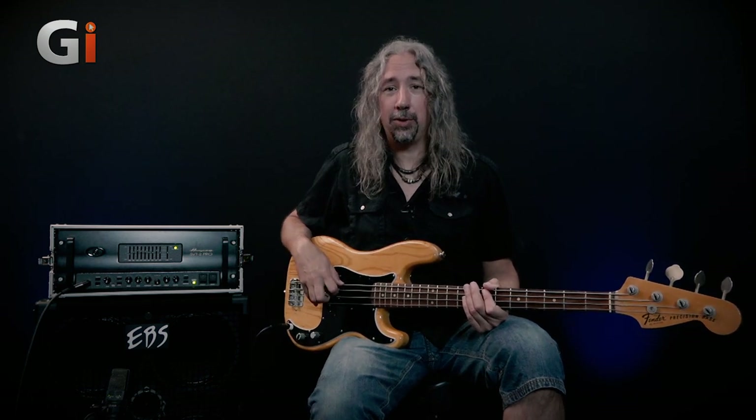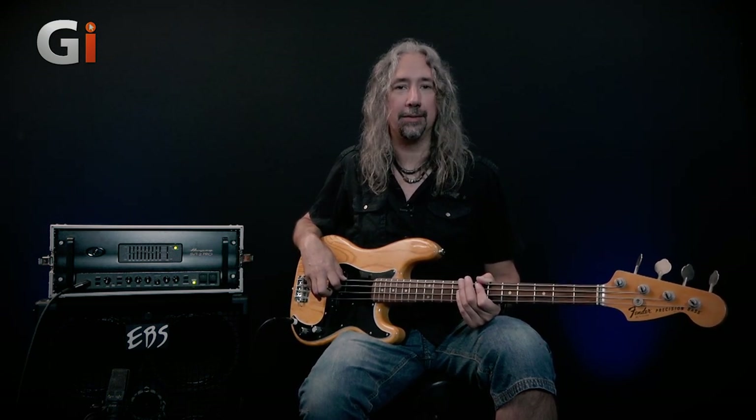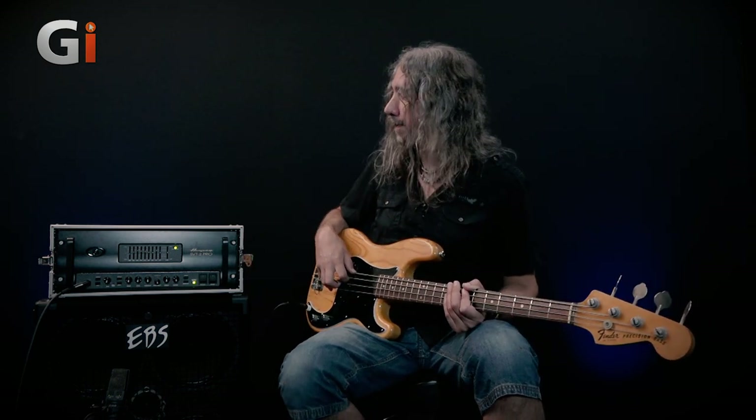All of my favorite bassists had one of these behind them at some point. So I thought, if I loved it, then I'm pretty sure that there's lots of other people who do too. And those who haven't seen one before, well, this is my opportunity to show you a little bit about how great this amplifier is. What is it? It is the Ampeg SVT2 Pro.